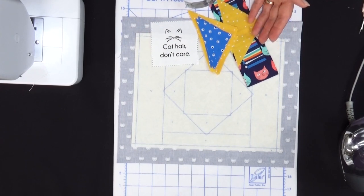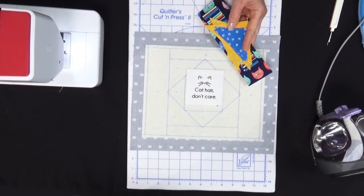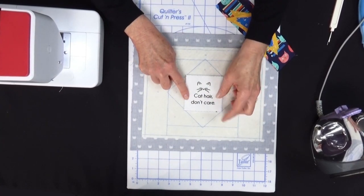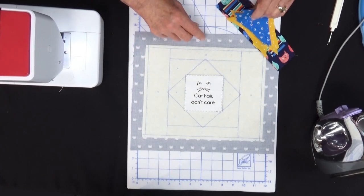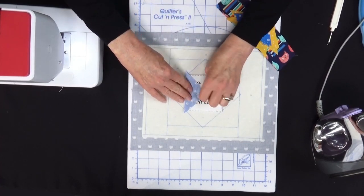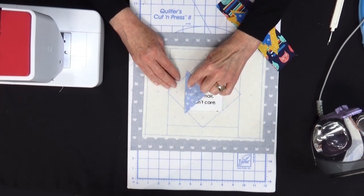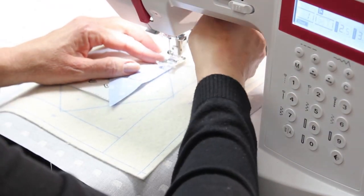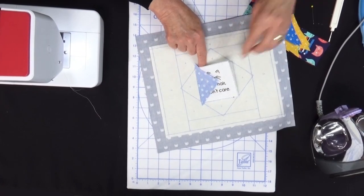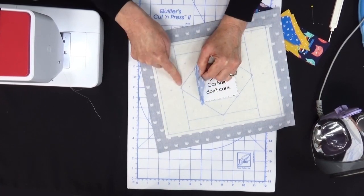You can even starch that statement block. We're ready to begin — put the statement block, which is number one, in the center of the mug mat at number one. Piece number two is a triangle, and we're going to put that right sides together against piece number one, pin it in place, and sew through all layers in a quarter inch seam allowance — through the triangle, the statement block, the batting and the backing. Then remove the pin, flip that triangle open and finger press. Starching helps the finger pressing and it lands right on the line.